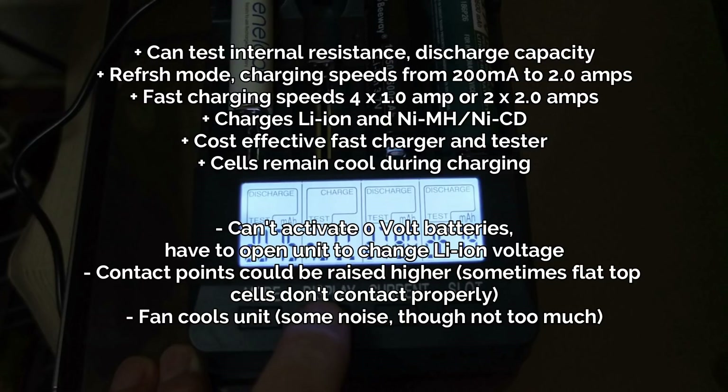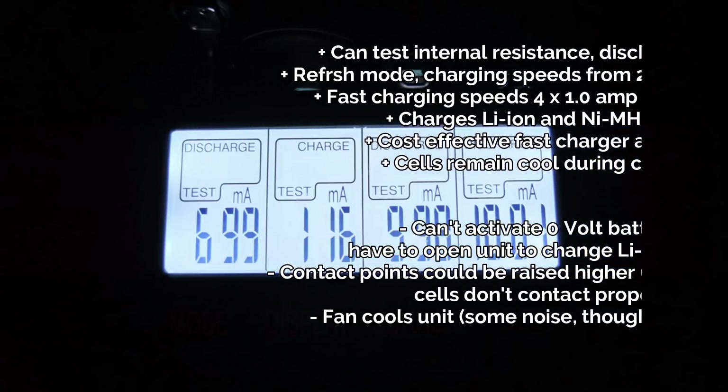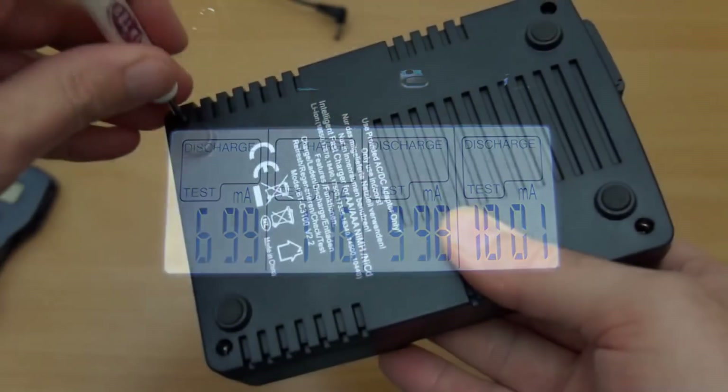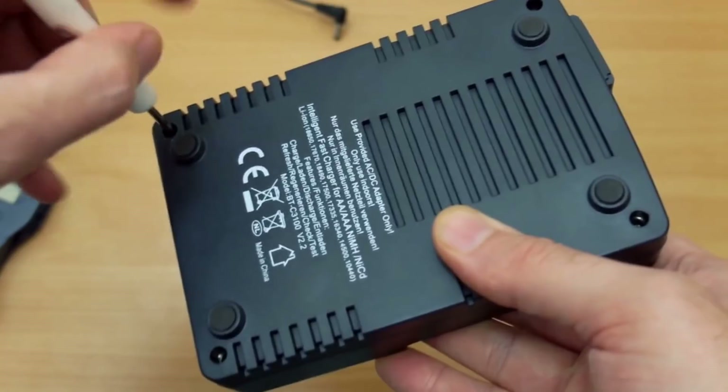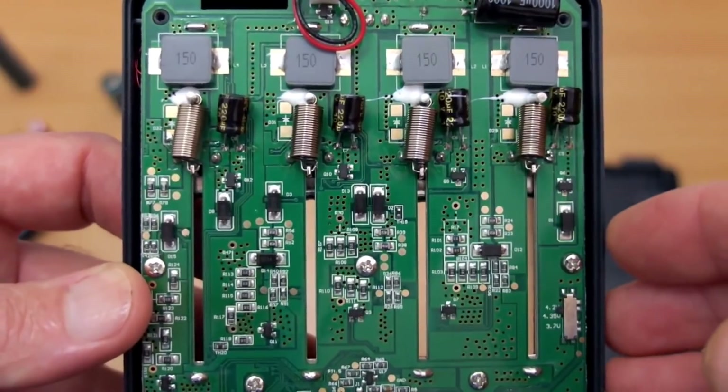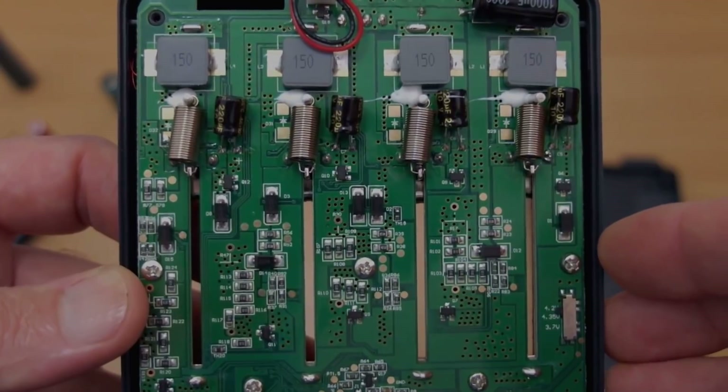It does make a slight noise with the fan, although I don't find it too much myself. It's a pretty quick charger and it does offer a lot of functionality at a really good price. So if you're on a budget and you want a tester, that really is the one to go for — the Opus — and that's backed up by a lot of people who have used it and are quite happy with this unit.